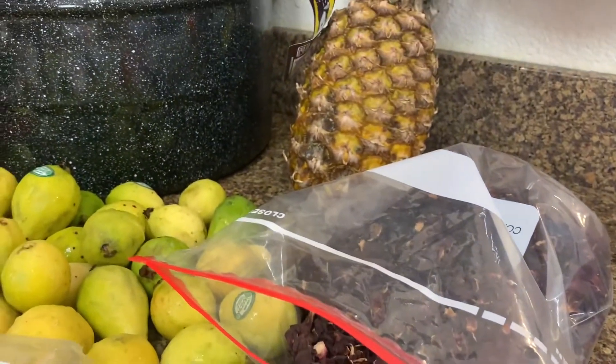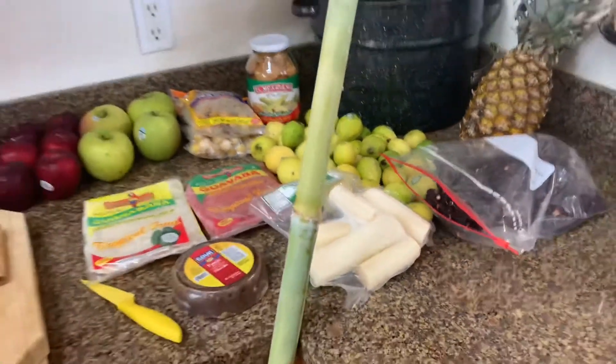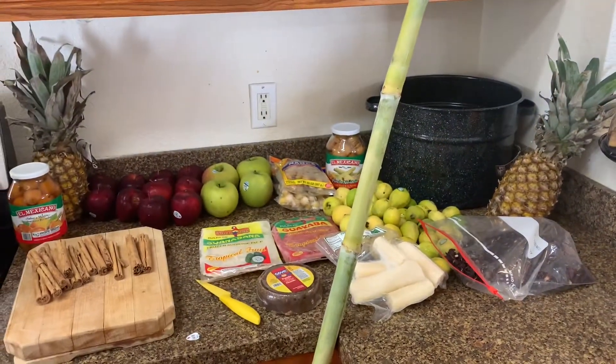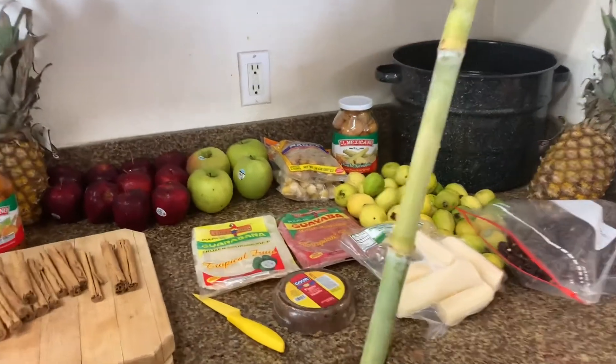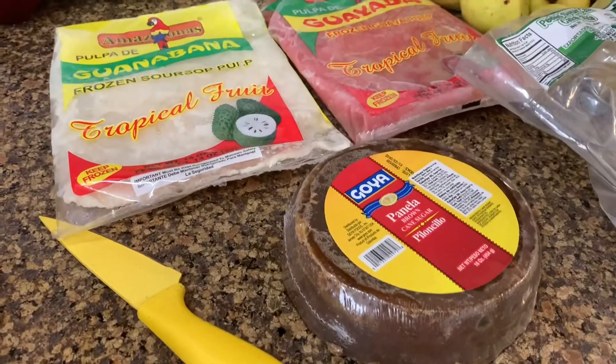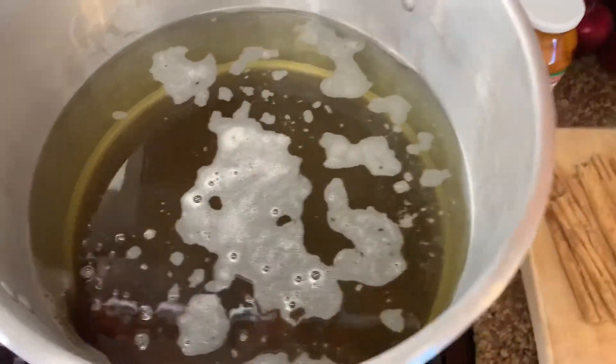You've got your pineapple, you've got your guava, you've got your sugar cane — you can get the frozen one or right now during the holiday time you can get the actual sugar cane. You've got piloncillo, which is brown sugar, and I use quite a few of those — probably about five of them — you want that flavor.